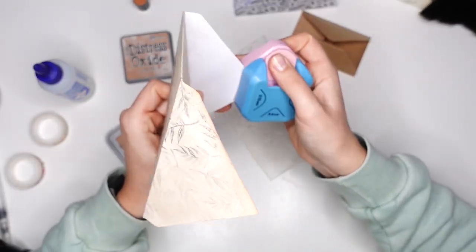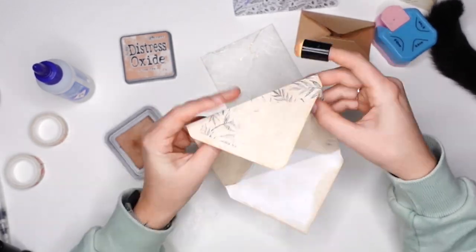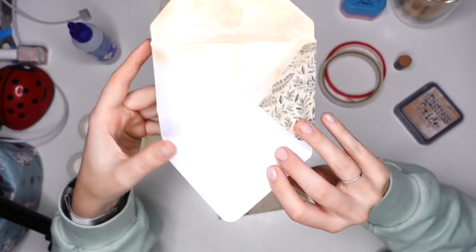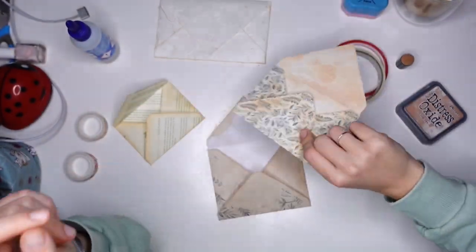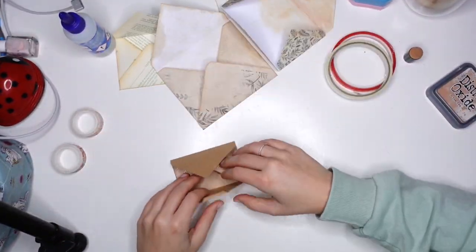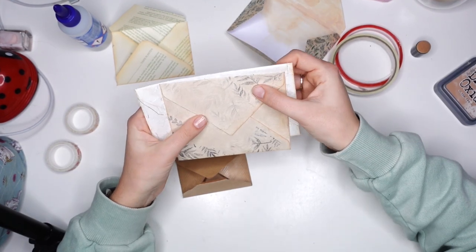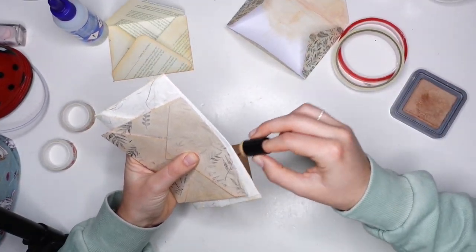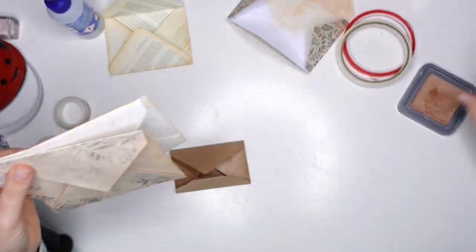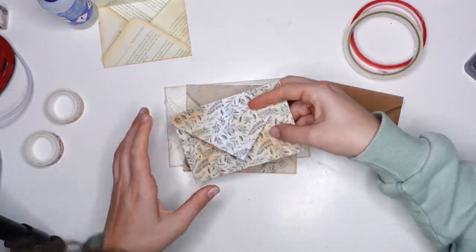I didn't keep the measurements, I'm sorry, but the good thing about an envelope stack is that you don't need measurements. The only thing you need to do is make different envelopes in different sizes, going from smallest to larger. I have rectangular ones, I have a square one, and it all just works, because it's supposed to look a little messy. You literally can't make any mistakes, as long as the nicest is when you go from smallest to bigger envelopes at the bottom.